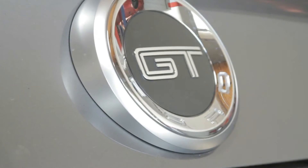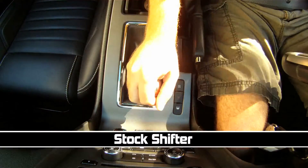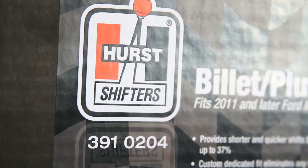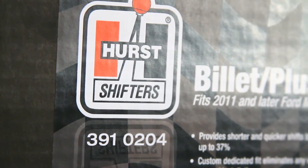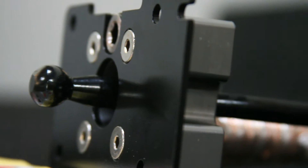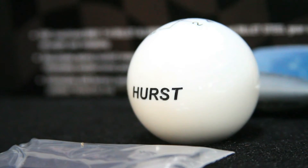Hurst claims this shifter not only increases overall strength and firmness for smoother and more precise shifting, but also carries an astounding 27% reduced shift throw over the stock factory shifter. Backed by a name you can trust, this Hurst shifter delivers supreme shift confidence whether you're shifting normally in daily driver style or banging gears in full race mode.